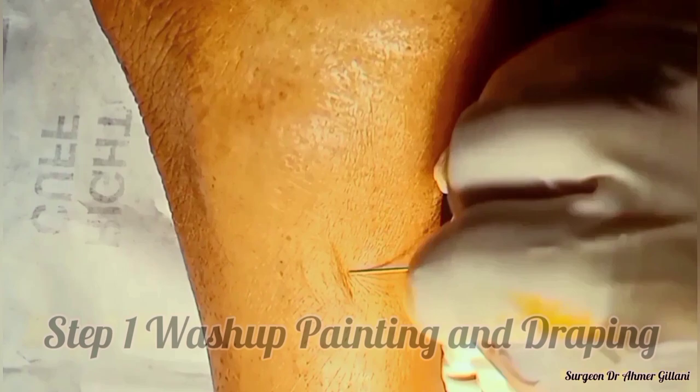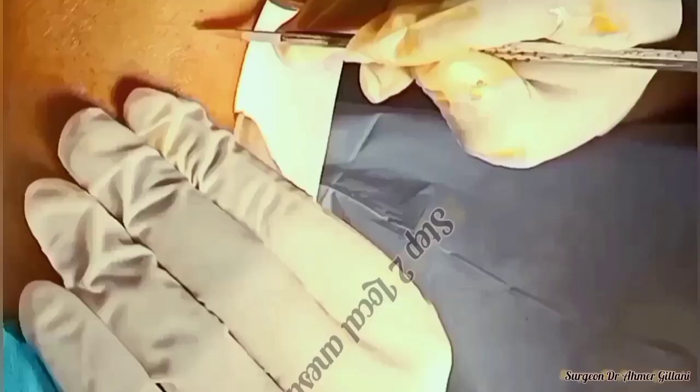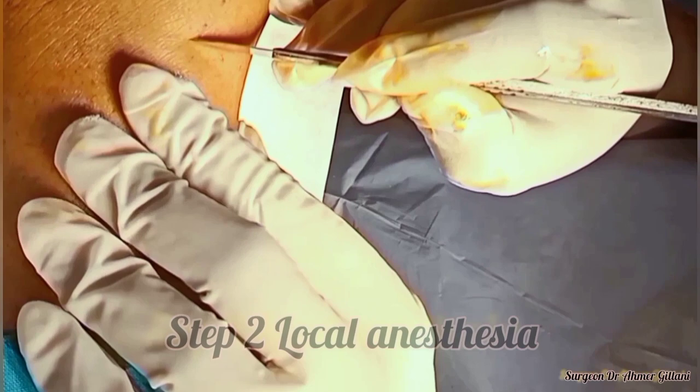Here we are going to learn the procedure of the venous cut down. Basically, when we are not finding venous access, for that purpose we will do the procedure of the venous cut down.